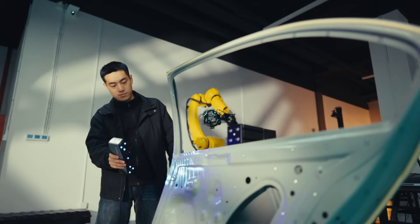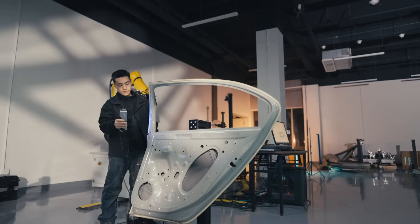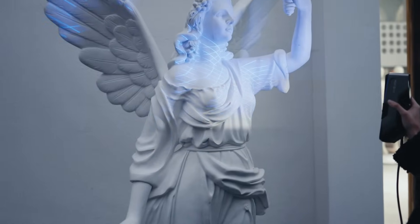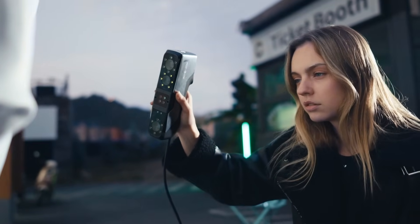How fast is it? Scanning speed up to 70 frames per second under laser mode — a perfect blend of high performance and efficiency. 17 blue laser crosses have you covered, bringing unparalleled detail to life.